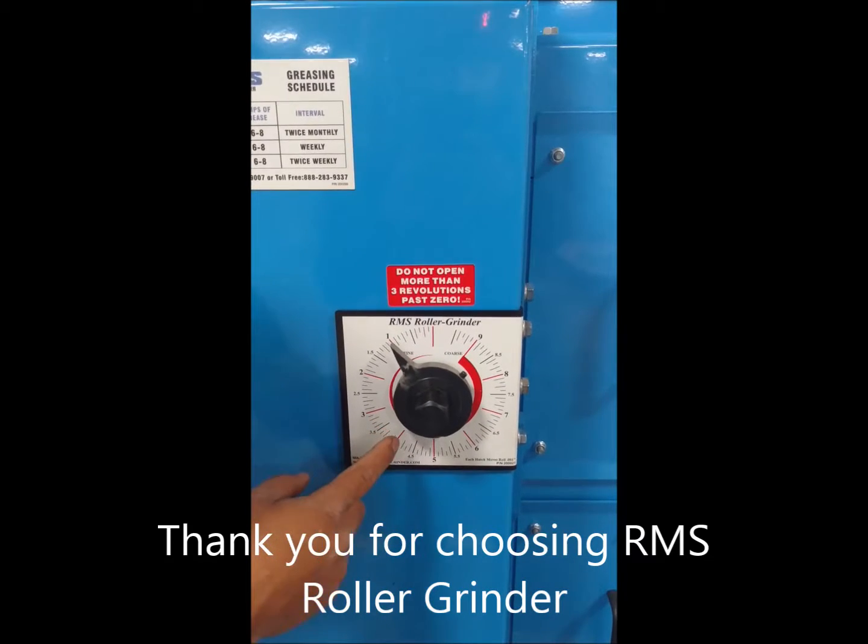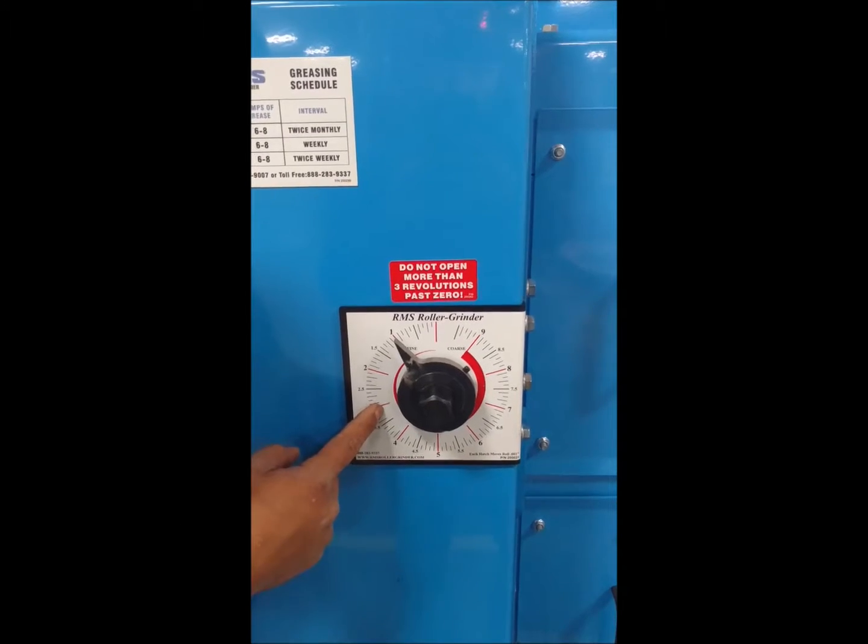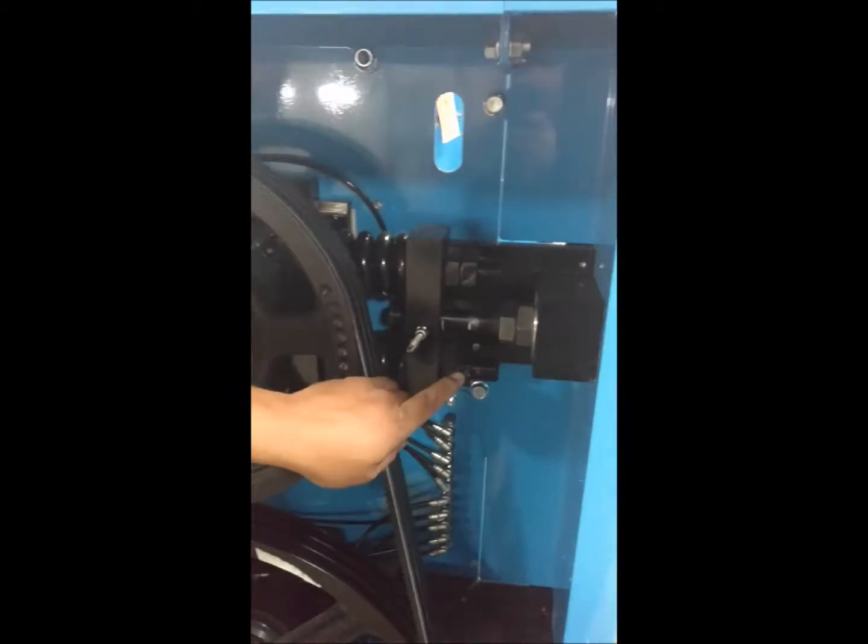To locate the fine adjustment parts that we're going to be adjusting, it's right on the back side of this dial plate inside of the belt guard, right here.